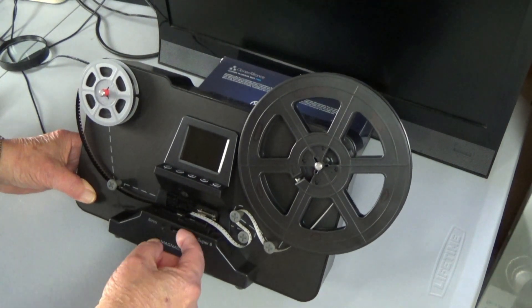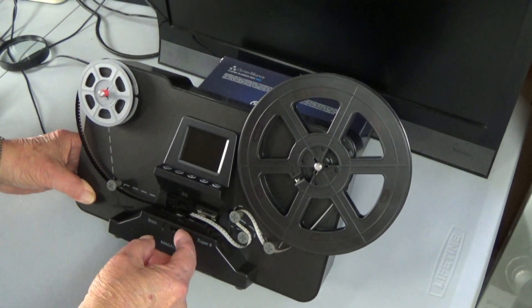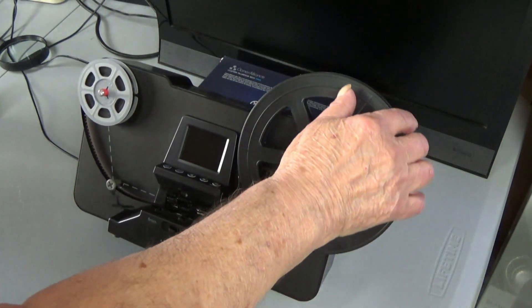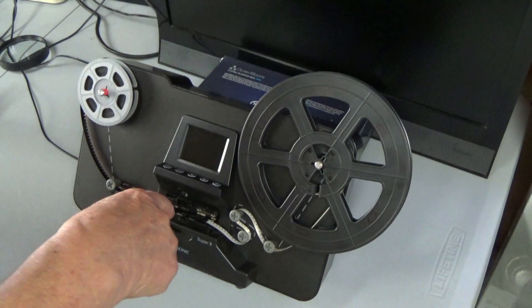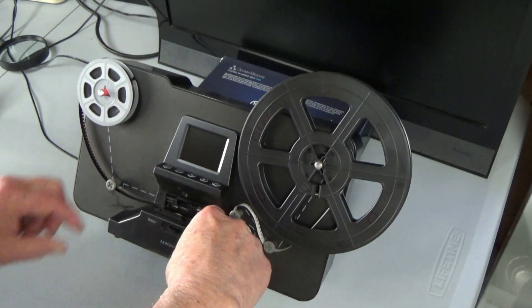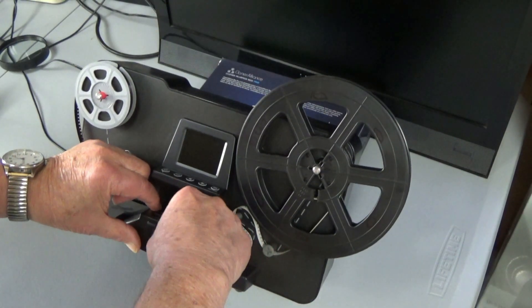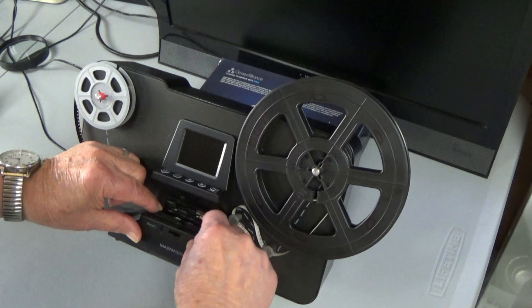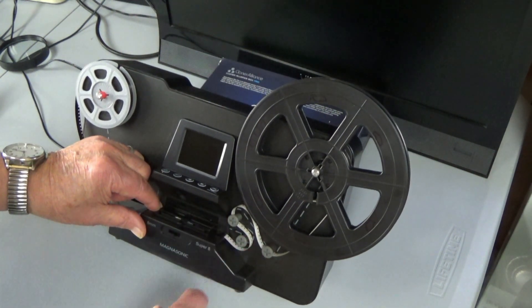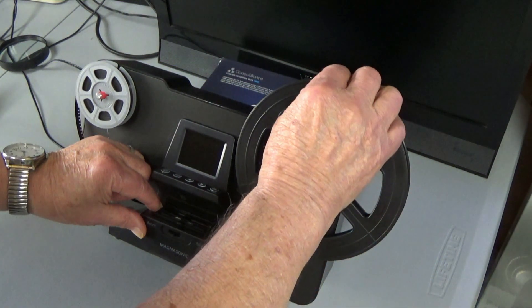I usually go back and forth just a couple of times. This is eight millimeter film. What I'm wanting to do is take this and put it underneath — don't put the leader underneath, put the film underneath. Once you get that down, close your gate.